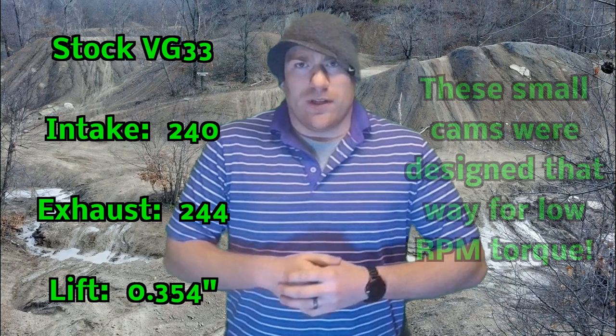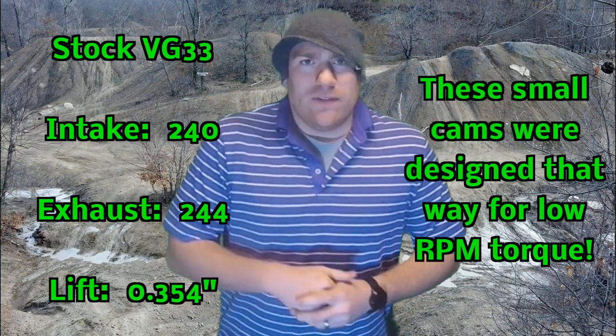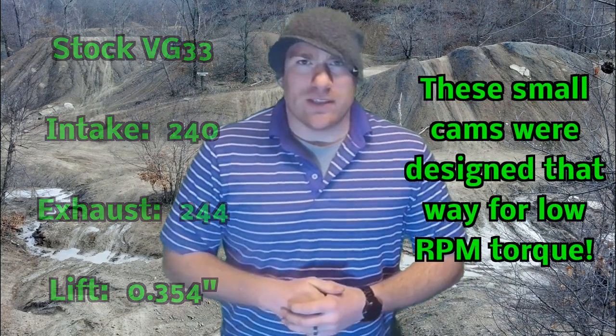Before I describe the camshaft I actually went with, let's talk about the different options, starting with the stock camshaft in the Nissan Xterra. The intake valve has a duration of 240 degrees and the exhaust valve has a duration of 244 degrees. The valve lift is 0.354 inches. That's going to be the baseline of where we're starting.